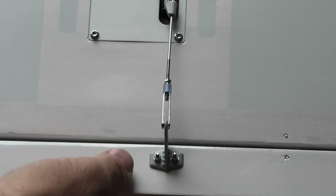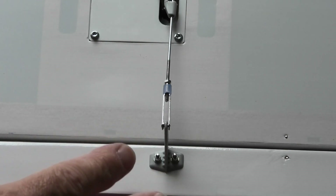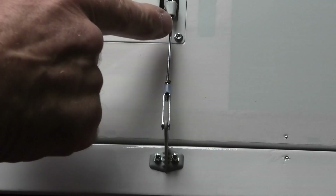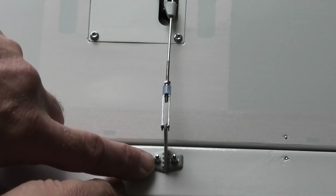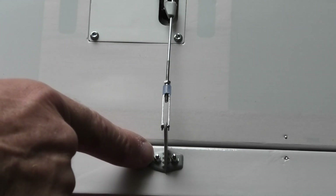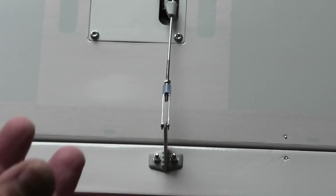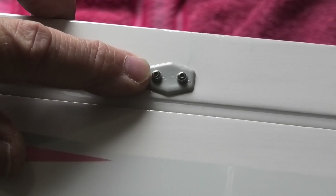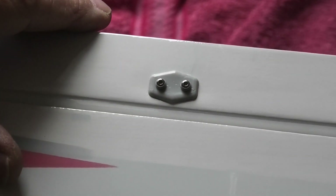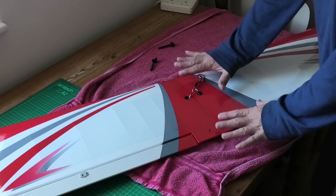One change I also made was to the control horns — they were supplied with 2mm machine screws with a crosshead fitting, and I just don't like the pressure that you need to put on them. So once I drilled them through, I put in some hex head domed bolts. I'll turn it over to show you — I've also put on some nylock 2mm nuts. The original fittings were just a screw into the plastic, but putting nylock nuts on just seems a lot more secure. As you can see, there are lovely domed head machine screws on the top with a hex head fitting rather than crosshead — I just find those so much better.